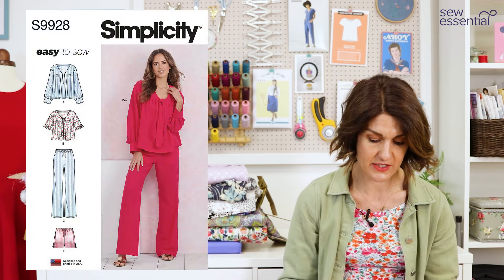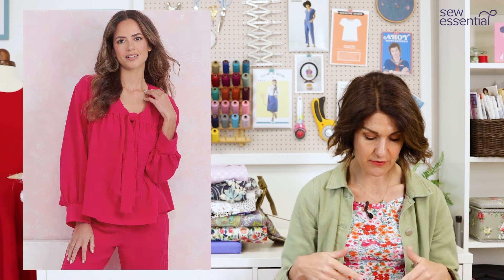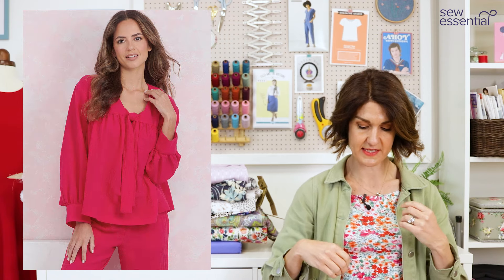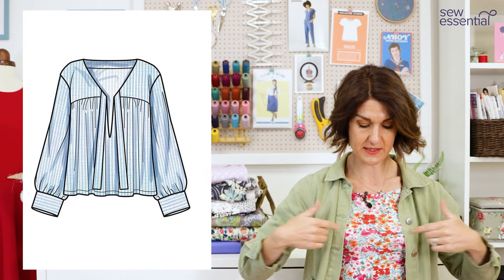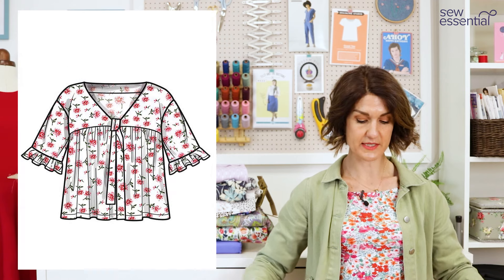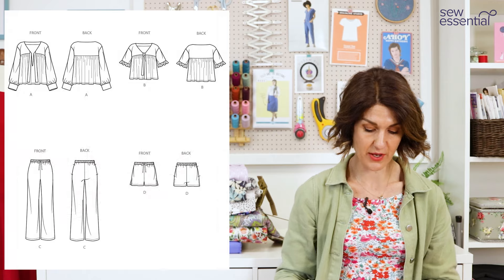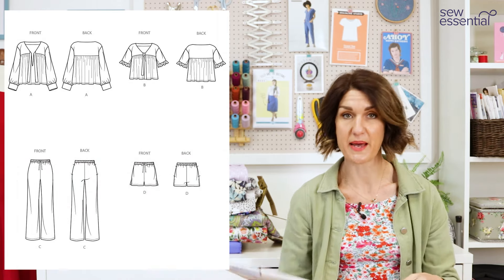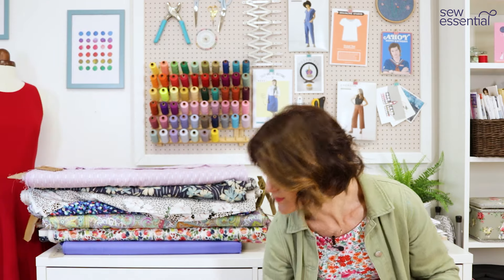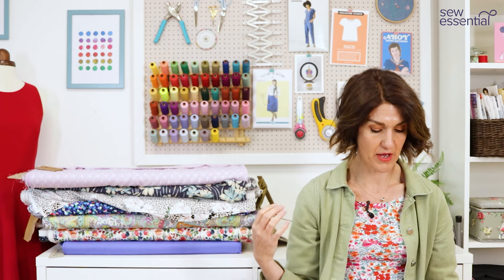The other pattern that's very similar is Simplicity 9928, which is actually a loungewear set, but it's got two different tops both with a tie fastening at the front — one with a very low V and the other with a yoke and gathered loose-fitting bodice underneath, and a full sleeve into a deep cuff. You also get trousers and shorts included in that pattern, but the blouse is very similar to what the sewing bees made.